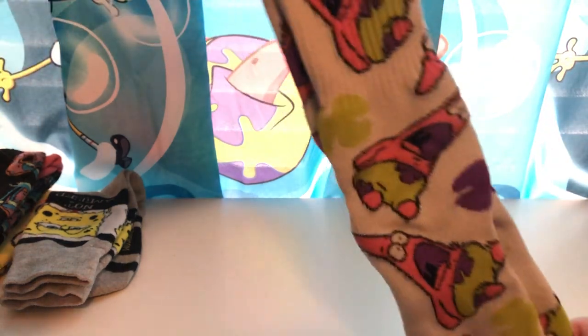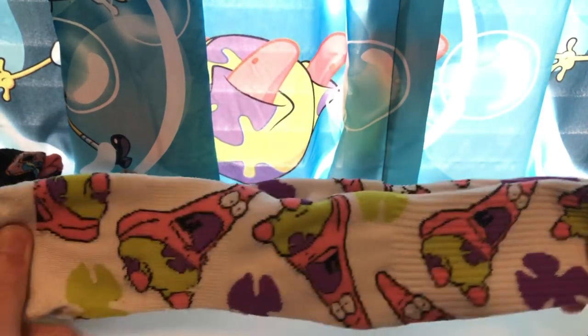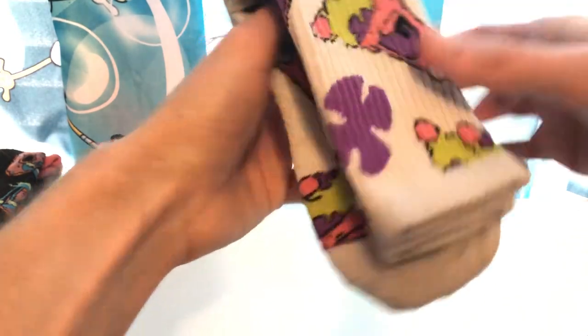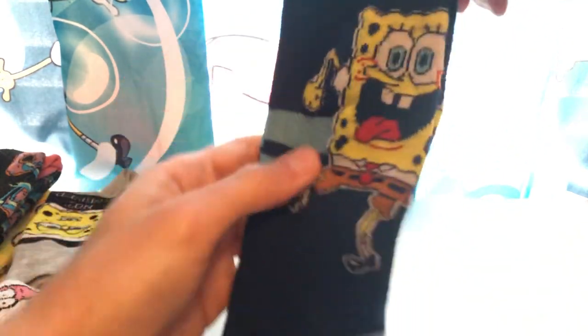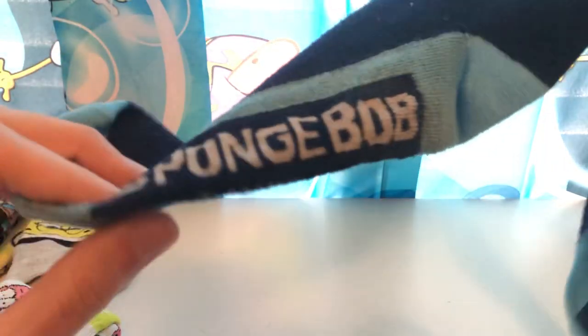You got a personal favorite of mine — Patrick with a shocked expression, got some flowers and white. I really like the color accents on this one because the way the white stands out looks really well. Got another personal favorite: SpongeBob sticking his tongue out. This is a reference from the episode Missing Identity. On the bottom it says SpongeBob from 2021. Personal favorite pair of mine.